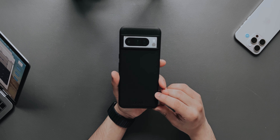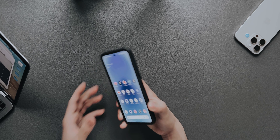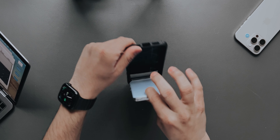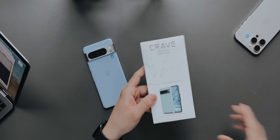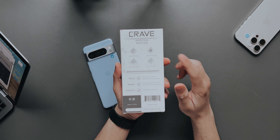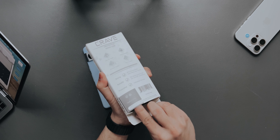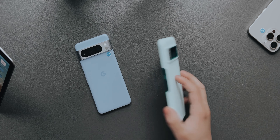The links will be in the description down below if you want to purchase this. Moving on to the next case — let's see how easy it is to take the case off. On the box you can see the specs: ultra slim design, shock absorption, premium quality, and precise cutouts — all of them are true.